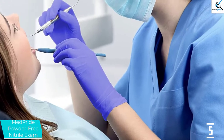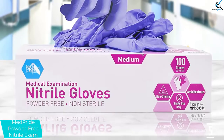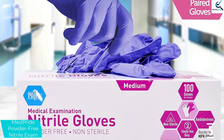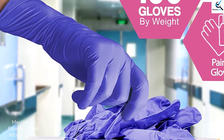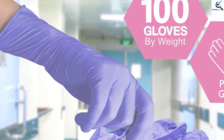While the MedPride Nitrile Gloves fared better than most, it's important to keep in mind that none of these gloves are actually puncture-resistant. These also offered very little protection from hot water. Overall, these gloves are ideal for folks seeking a durable nitrile glove that offers good dexterity and tactile sensitivity.